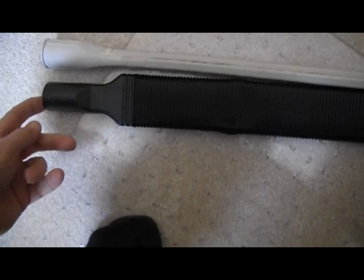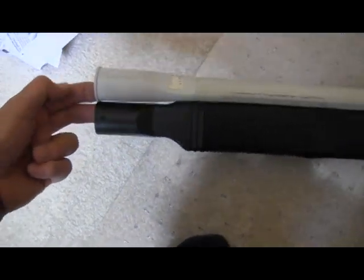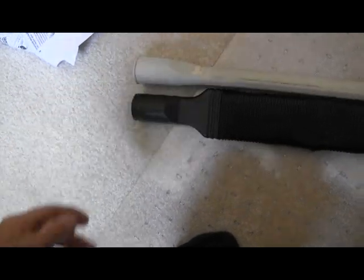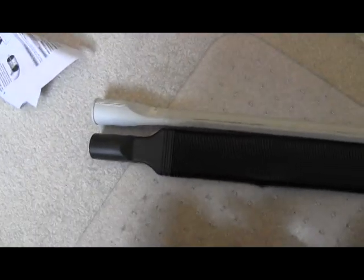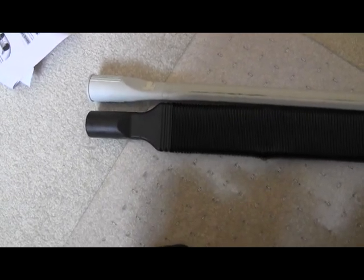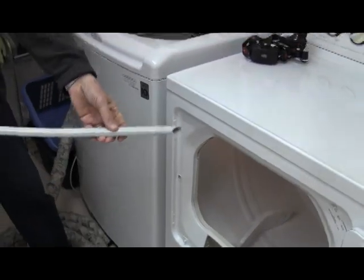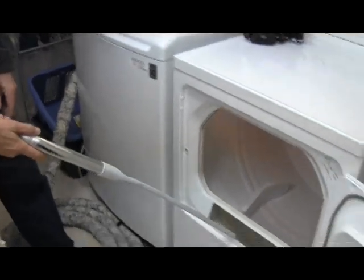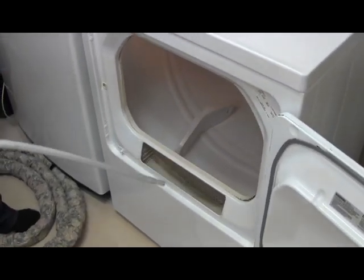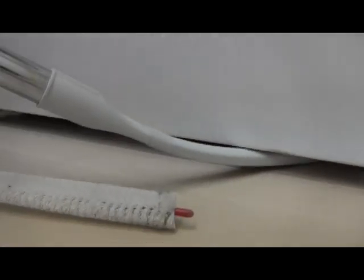One thing you've got to watch for is that different vacuums have different size hose ends. These two both have the same size, but when we tried using the tool on another fellow's upright vacuum, the crevice tool didn't fit on, so we had to tape it on, which was kind of hokey. This tool is handy not only for cleaning out the area inside your dryer, but also for going under appliances like the kitchen fridge — it's got a multitude of uses.